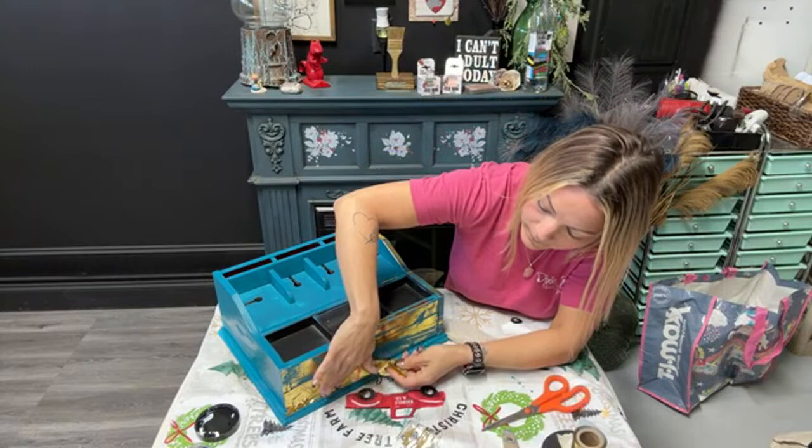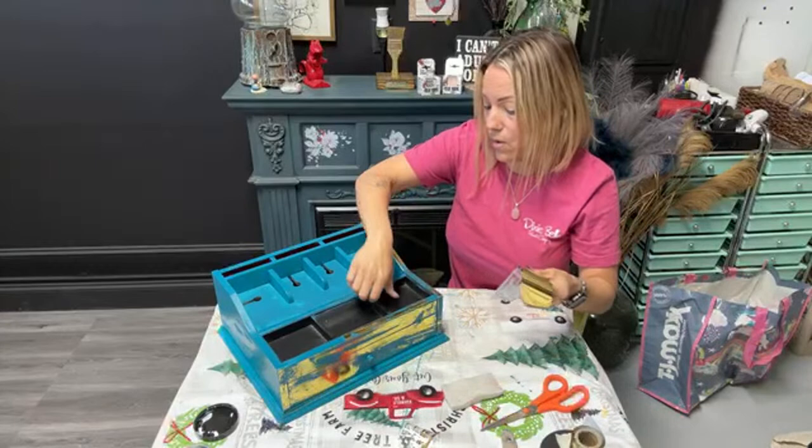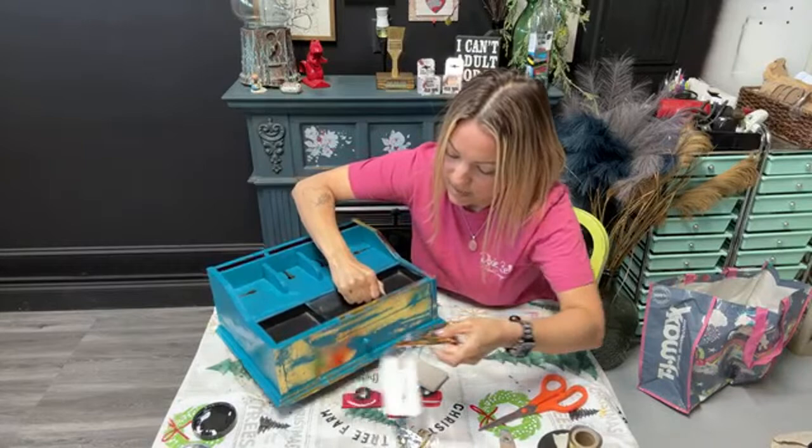We're going to come down here on the bottom and do the same thing — just rub it on and pull it off. And then I'm going to tip this up because I did put glue on the bottom part. You don't even really need the pad — you can just rub it with your fingers and seriously, it just comes right off. It's super fun.